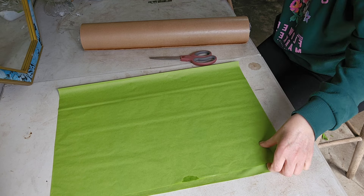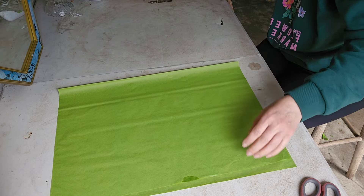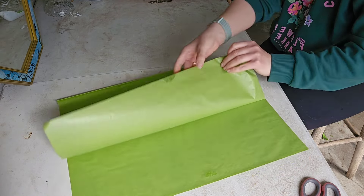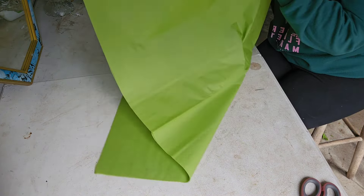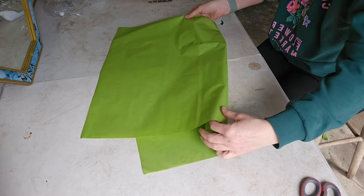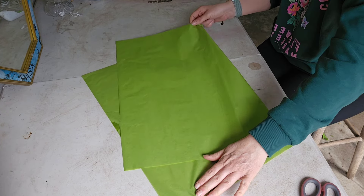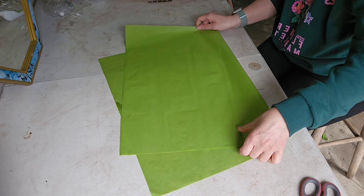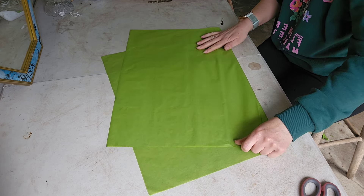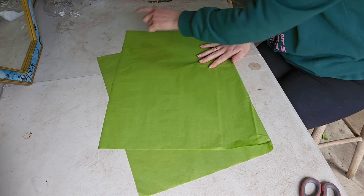So I've got two pieces of tissue paper here. I'm going to fold them both up at the same time — you can do both simultaneously. You just want to make sure you've got four peaks: one, two, three, four.